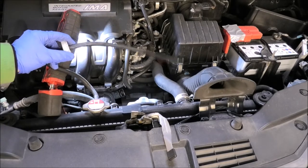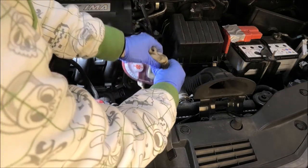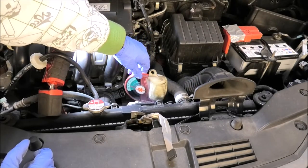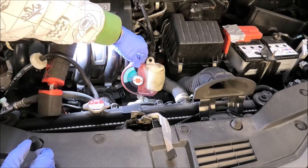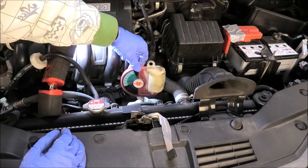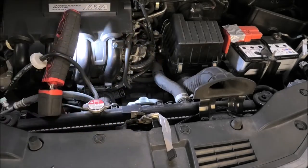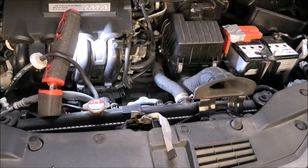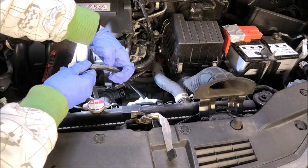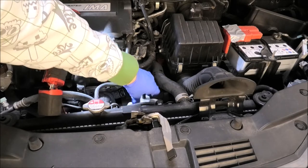I'm just gonna take that off and use this to get some coolant in there, and that is gonna give us a percentage of antifreeze. It's reading about minus 28 or so. So I'm happy with that. The level is good and the percentage of antifreeze is good.